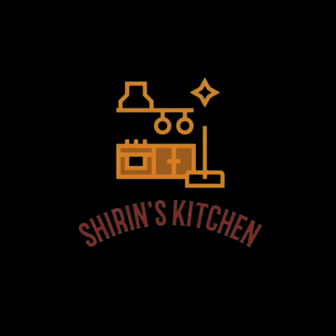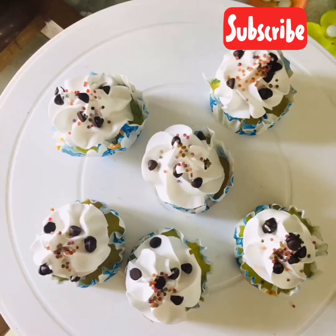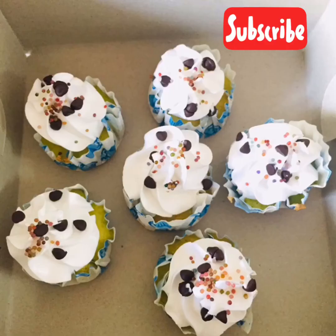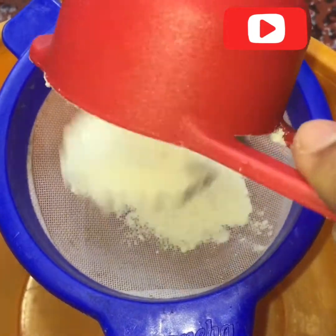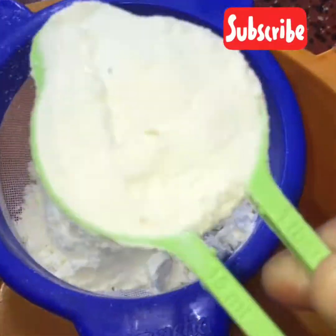Hello friends, welcome back to Shirin's Kitchen once again. We have a very tasty and soft recipe with pistachio flavor — a very tasty and moist recipe with cream frosting. We made a beautiful cup of tea, 3 cups.